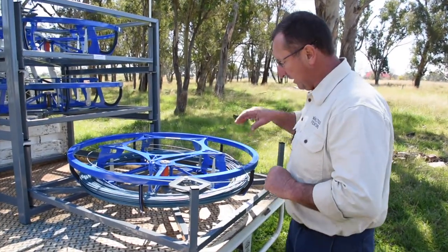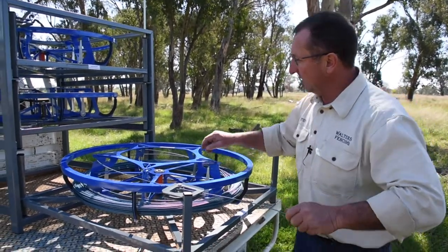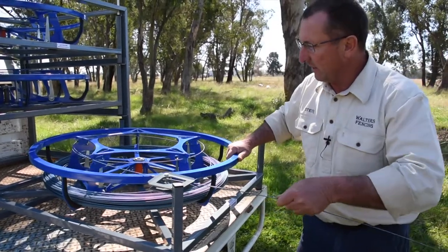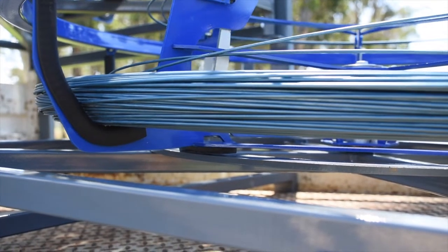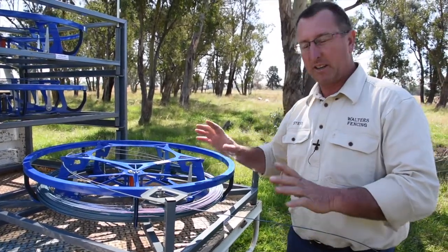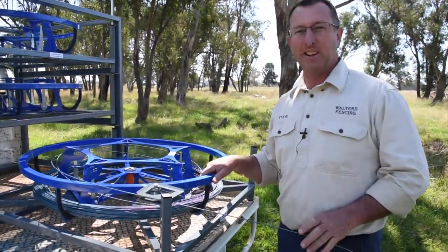The heavier the coil, the more weight goes onto the brake surface. When you pull the wire, you can see this ramp here — the wire works up the ramp, contacts the sliders, and the sliders pull in. As the sliders pull in, it lifts the spinner off the braking surface, so there's very little resistance. When you stop, the sliders come back out, re-engage the brake, and the Jenny stops spinning. That's how simple it is.